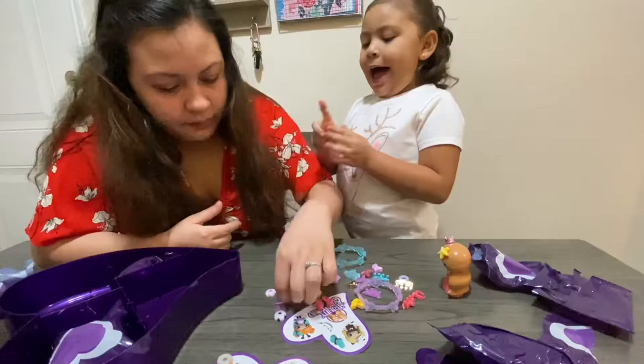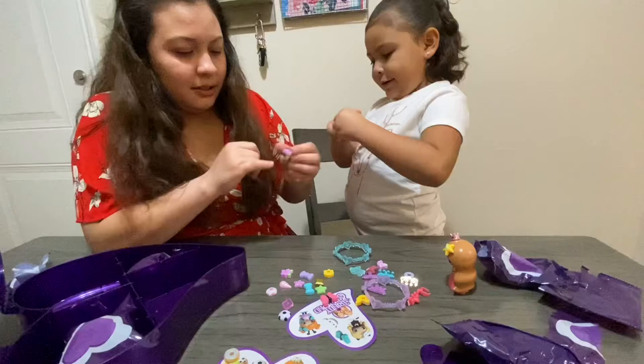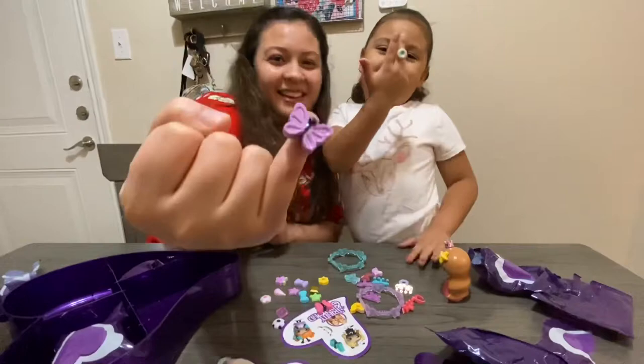I really like my rings. That is so cute, let me put it on my middle finger. Let's put one butterfly on me. Let's show off our rings to the camera.